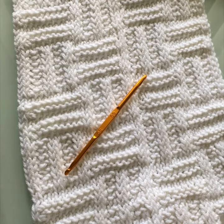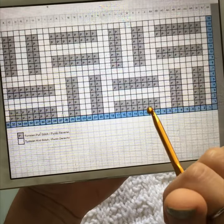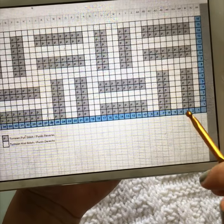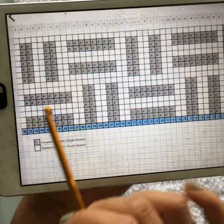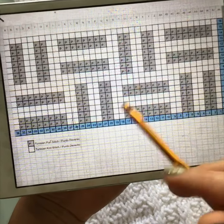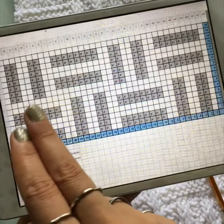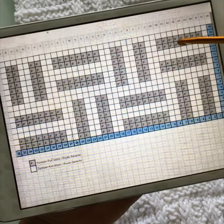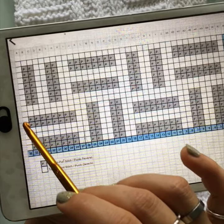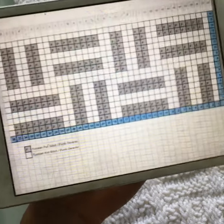On the blog — link in the description box below — you will find both the written pattern and the chart. Let's go over the chart. The numbers on the bottom are your stitch numbers — one through 36 — because this is worked in multiples of eight plus three. If you're only making half the pattern you do eight times two, which is 16, plus three. If you're doing the whole thing it's eight times four, because each segment is eight stitches, then you add three additional stitches.